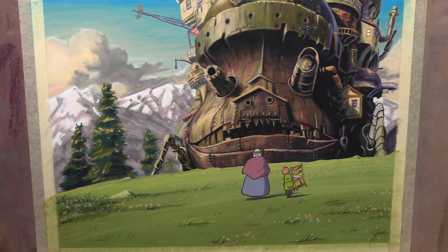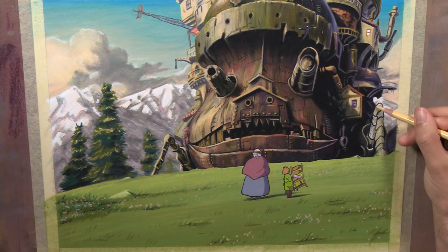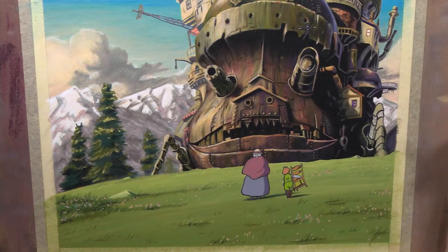I actually sort of discovered a new technique idea, in particular with the characters here. As you can see, they just look like they're totally animated, right? Nice, bold lines. And something that I've done a really long time ago was incorporating ink into pastel work.